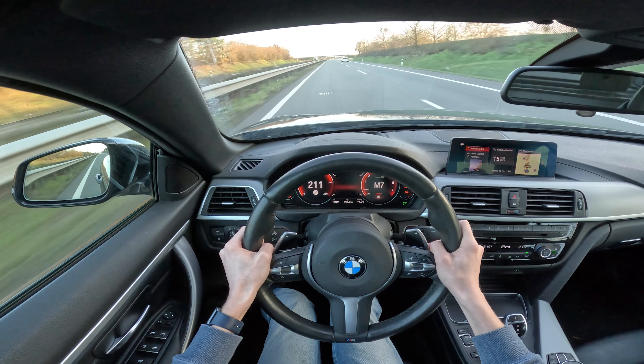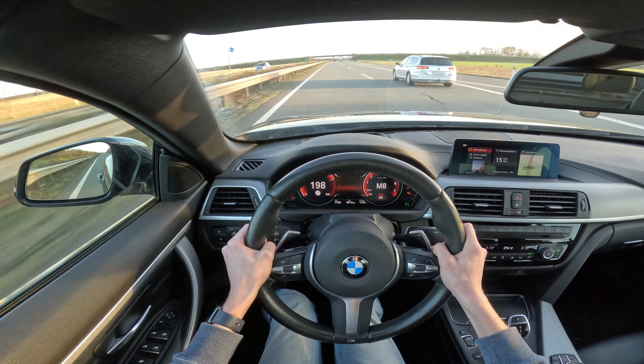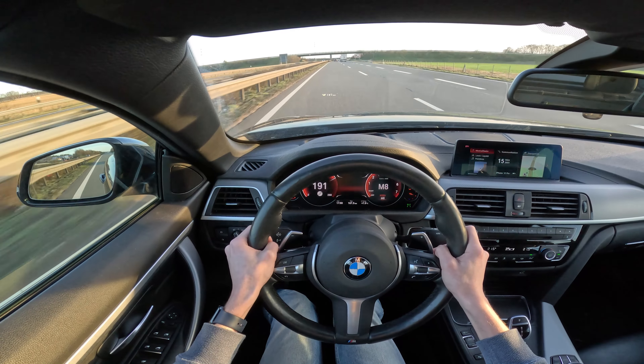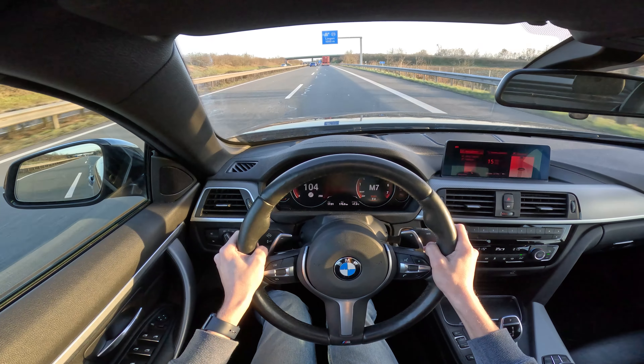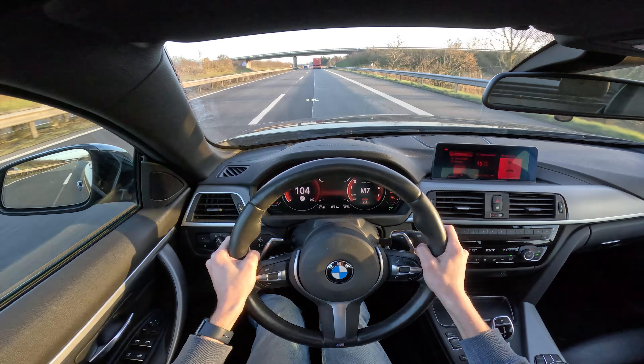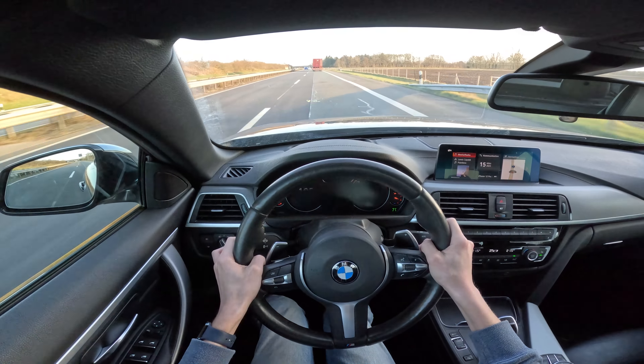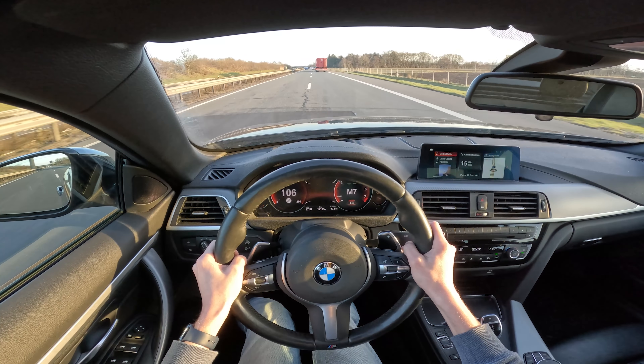So this was not a torque pull — I just accelerated normally to get on the Autobahn and gain some speed. I'm doing my torque pulls in 7th gear, usually at around 120 km/h. If the situation allows it, sometimes even lower at around 100 km/h.